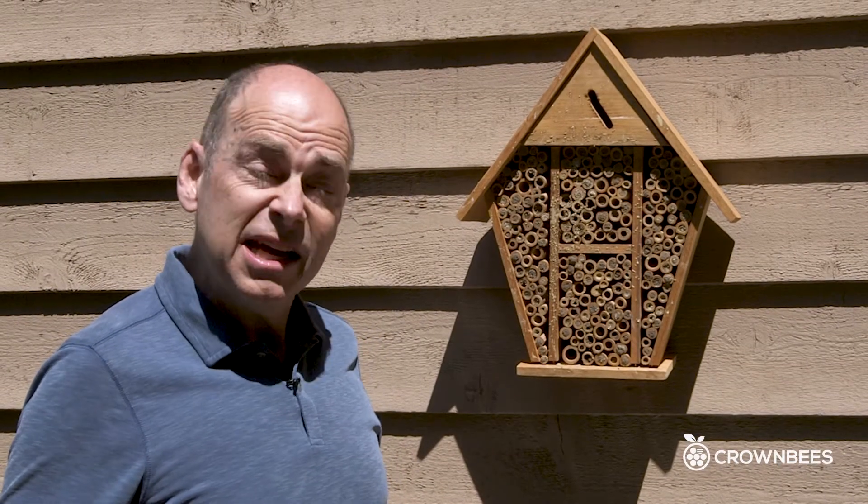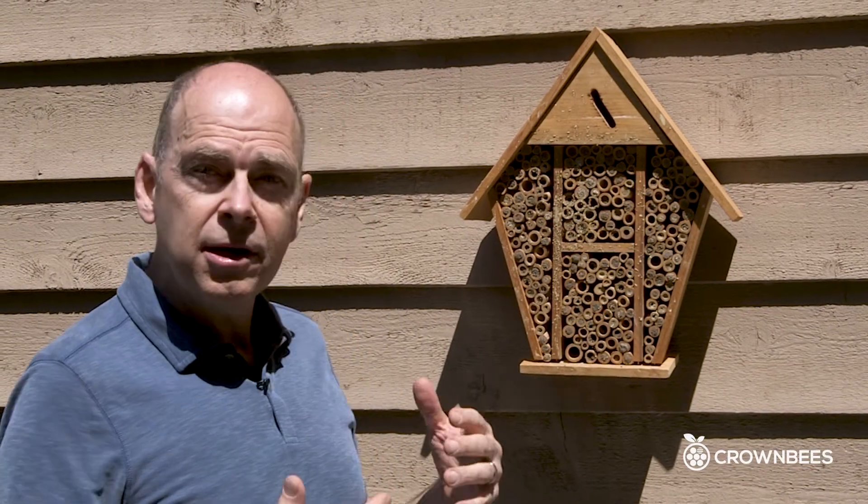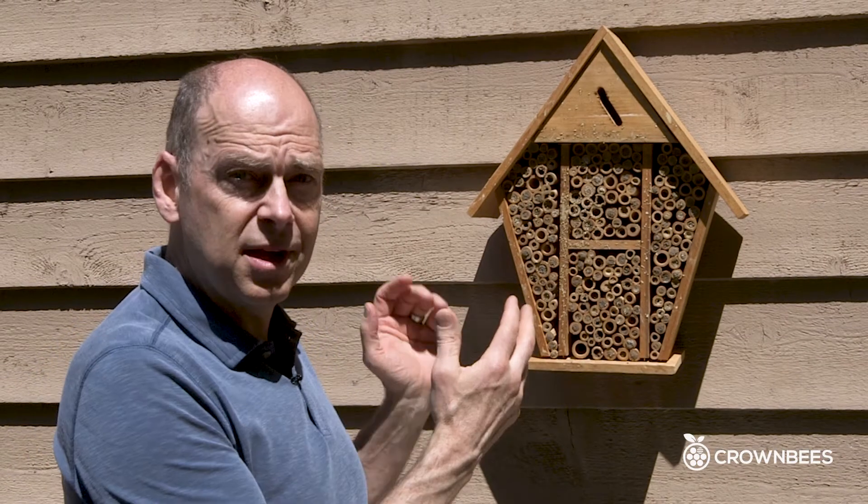Hi, I'm Dave from Crown Bees. Today we're going to talk briefly about the health of your bees and what type of nesting holes they've been in.